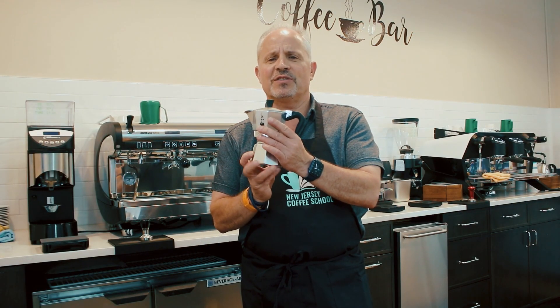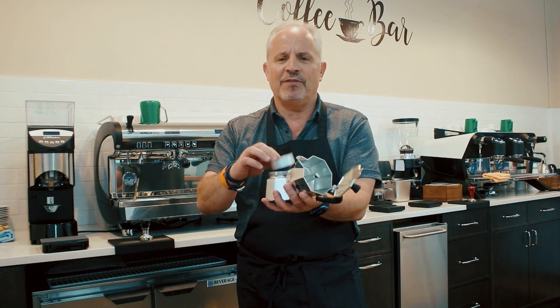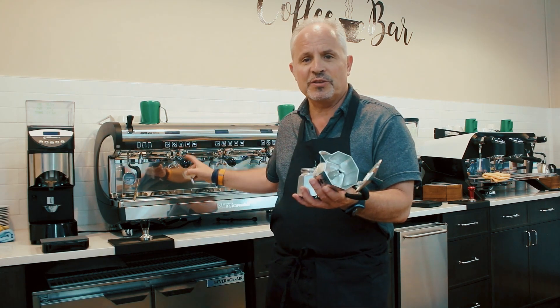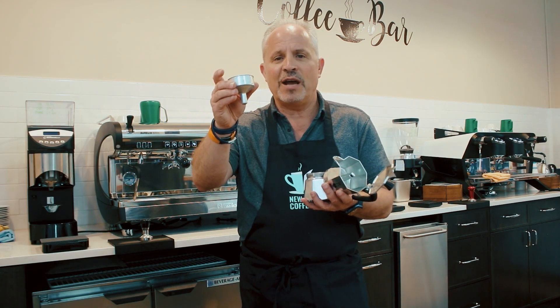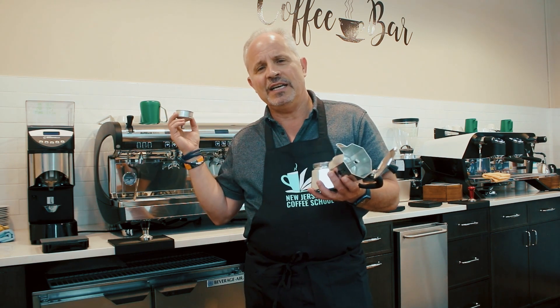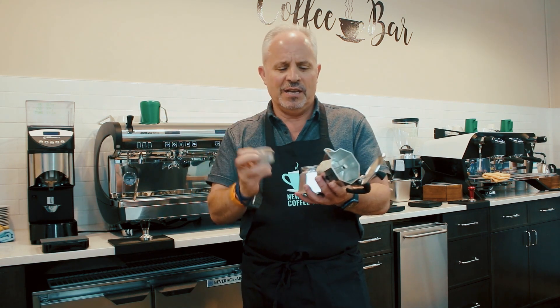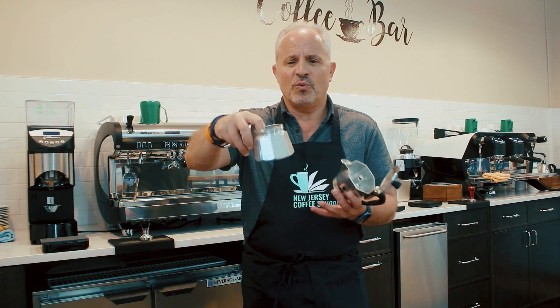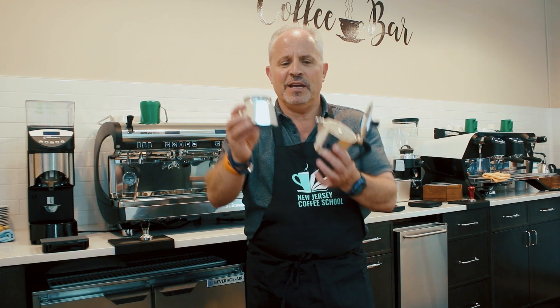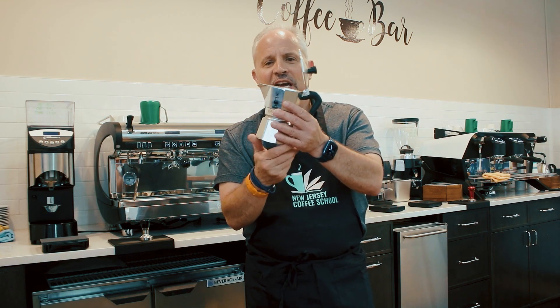Just to give you a brief description of how this thing worked: it comes in two pieces. The lower half contains the portafilter, something similar to this on this machine, where your ground up coffee goes — you wouldn't grind the coffee as fine as this machine needs. You'd have the basin for the water, which you'd fill up almost to the top, drop your ground coffee in, and screw the top on really nice.